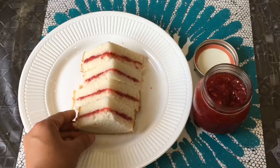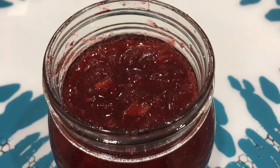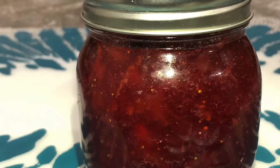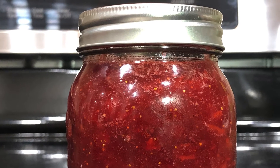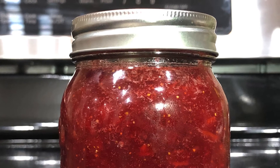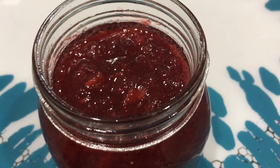This jam tastes awesome. My daughter only eats this jam — she doesn't like any other jam. So this is how you can make strawberry jam at home with all fresh ingredients. Please try the recipe and enjoy. Don't forget to subscribe to Ranju's Food Fusion for more recipes. See you in the next one!